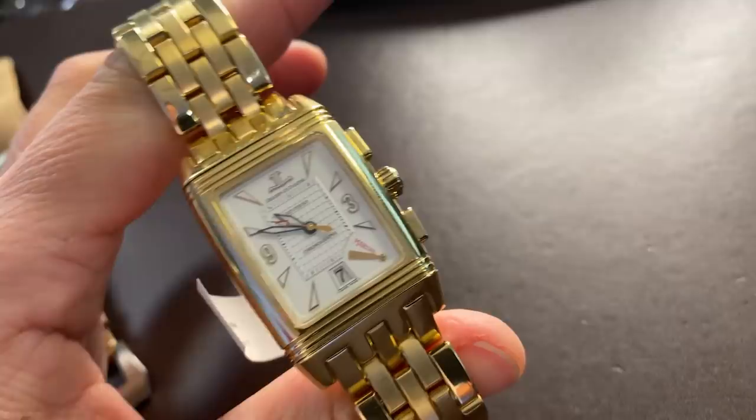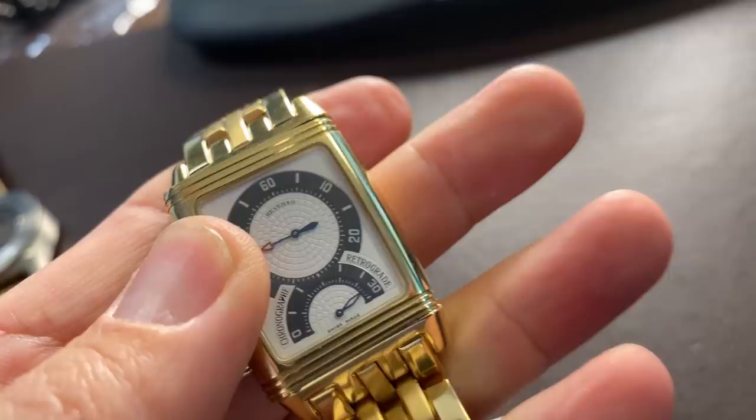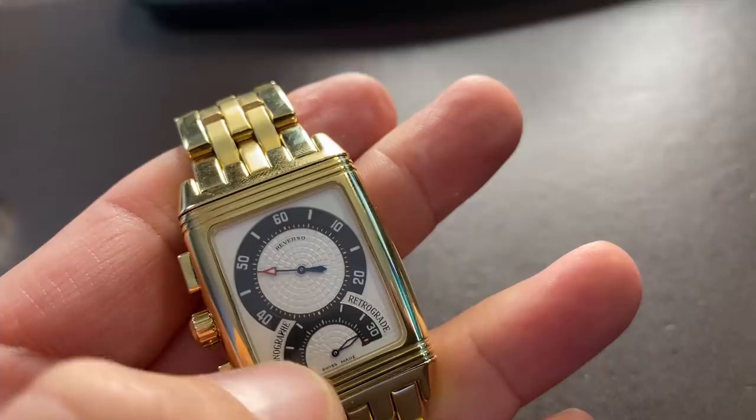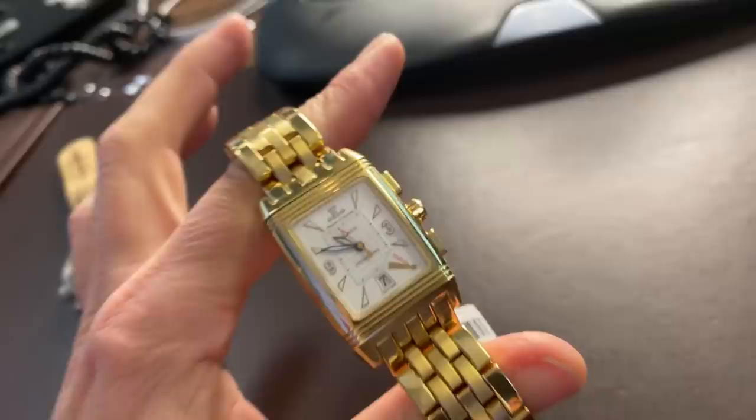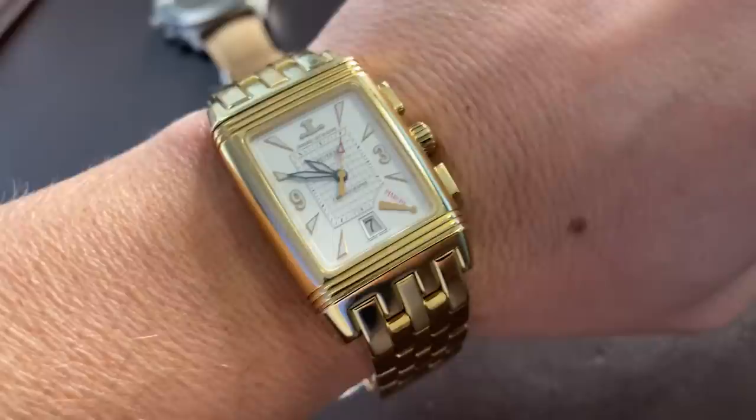What did I bring? A Reverso chronograph power reserve on a gold bracelet — this gets back to what I said about bang for your dollar. On one side you have your time and date, obviously with pushers on the side. If I flip the watch over, you'll notice the chronograph counters — they are retrograde chronograph counters, which makes it more complex than your standard chronograph. Yellow gold with a yellow gold bracelet. This model is long discontinued, retailed originally for around $39,000-$40,000, and you can pick these watches up today in the low teens.